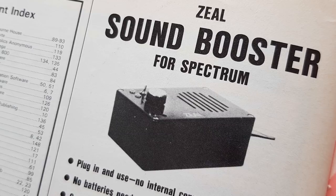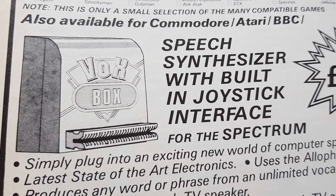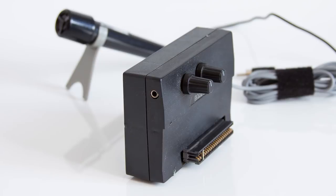Numerous sound boxes were out there. The ZXON incorporated an AY chip, the Fuller sound boxes, the DKtronics 3-channel sound unit, the Karar speech unit, the Datel Vox Box, and many many more. All these wonderful devices allowed the Spectrum to go beyond its little beeper. And not to mention the numerous sound samplers out there that allowed you to take samples.